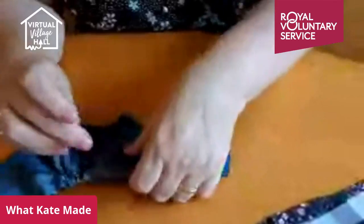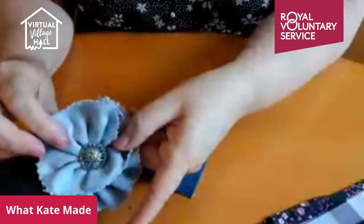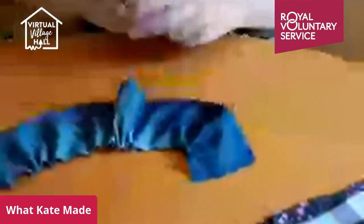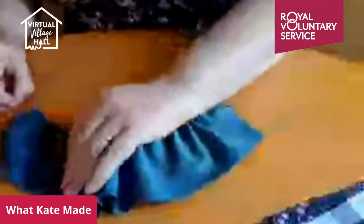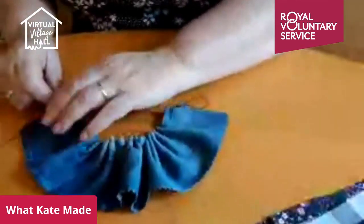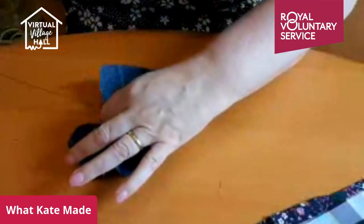There is another way of doing this where you make it narrower at one end — your strip of fabric is narrower at one end than the other, so that gives you more of a rosette effect. But this one's just going to be a single rosette. We've got it stitched, so what we're going to do is gather it a little bit more, just loosely and evenly all the way along.